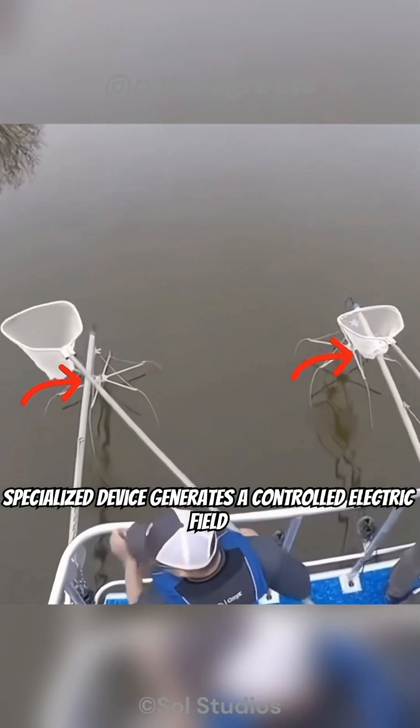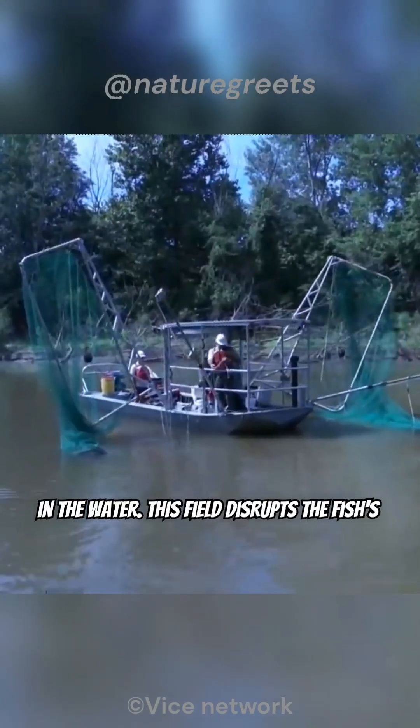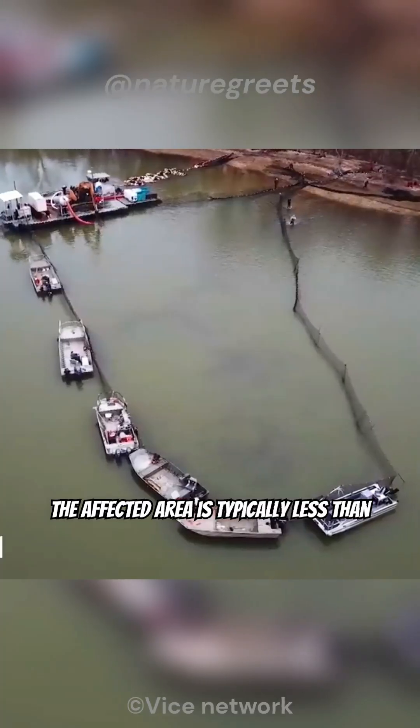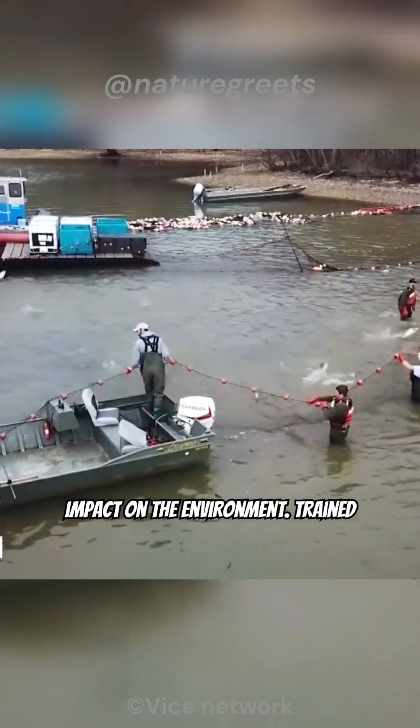Here's how it works. A specialized device generates a controlled electric field in the water. This field disrupts the fish's nervous system, causing them to temporarily lose control of their muscles and swim erratically, sometimes jumping out of the water. The affected area is typically less than 10 meters in radius, ensuring minimal impact on the environment.